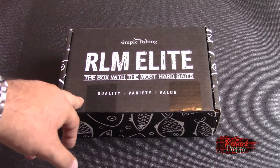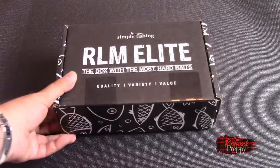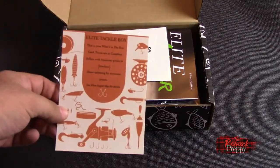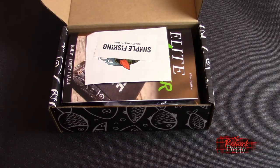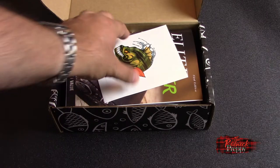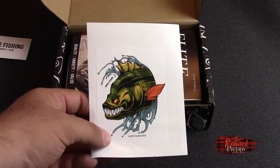This is the August Bass Box from Simple Fishing RLM Elite. And I'm going to tell you, this box has got some weight to it — I'm thinking there's a lot of stuff in there. We got a card; we don't want to ruin that surprise, but it's a lengthy list. We got ourselves two Simple Fishing stickers — two stickers, one box, probably two too many.